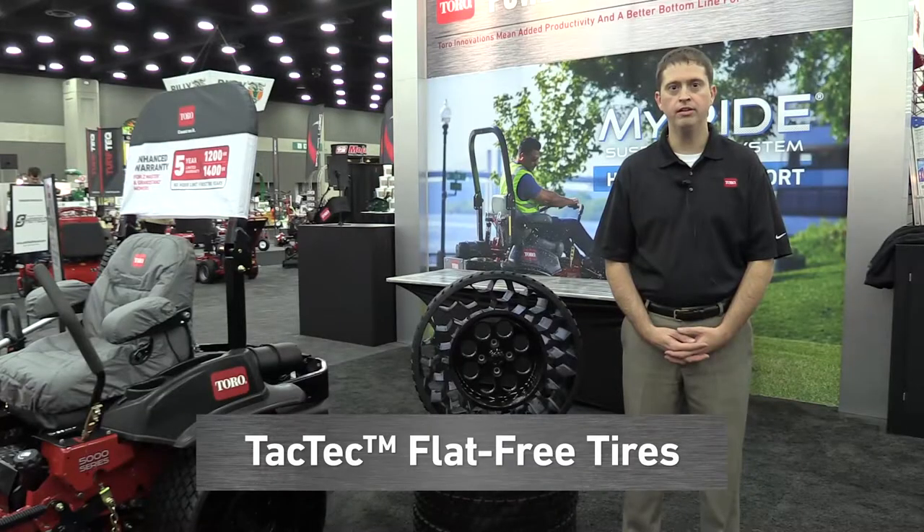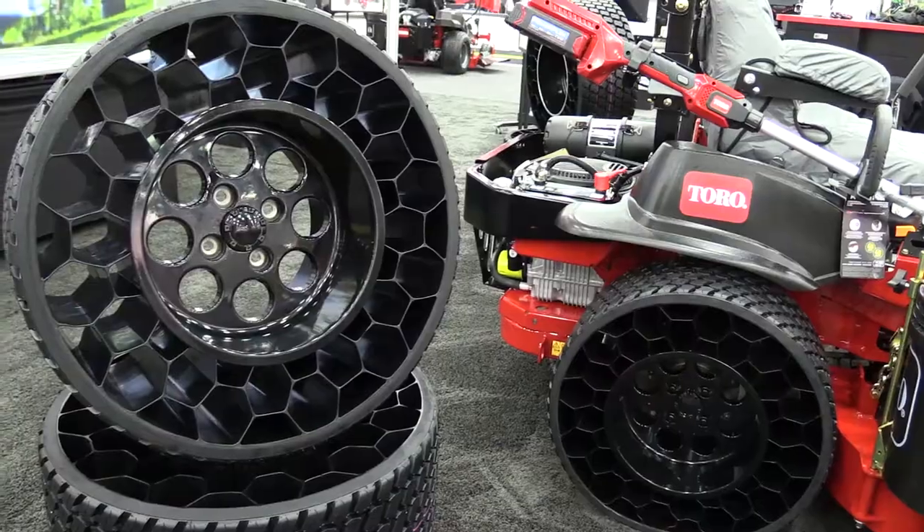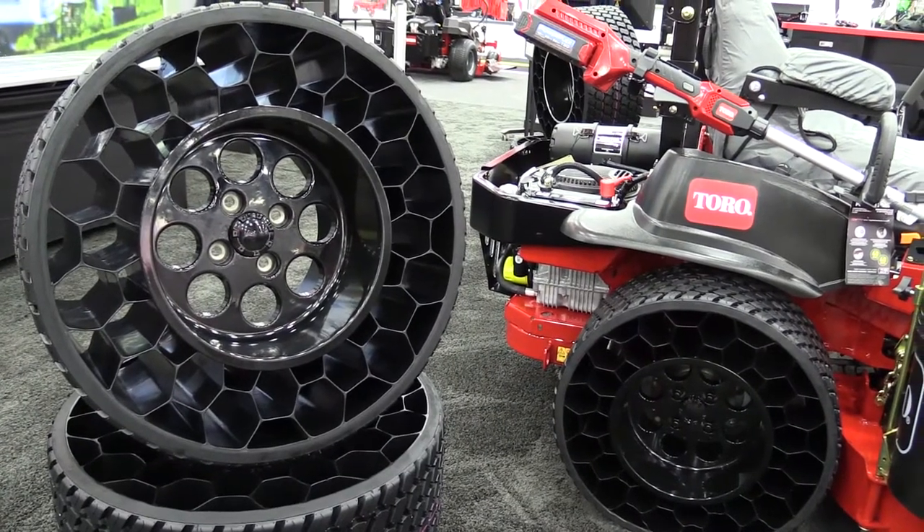Toro's new Tactic Flat Free Rear Drive Tires eliminate flats, reducing contractor downtime and increasing productivity.